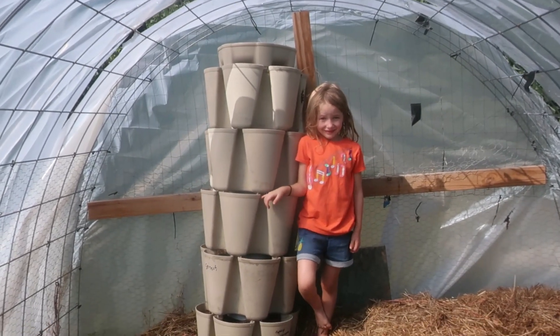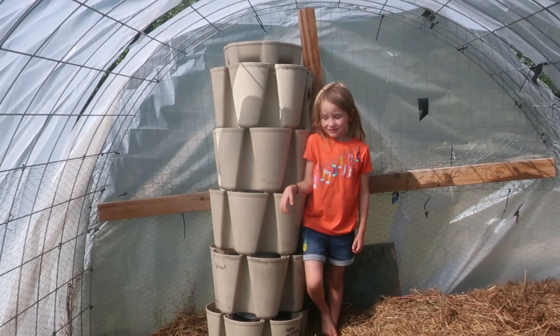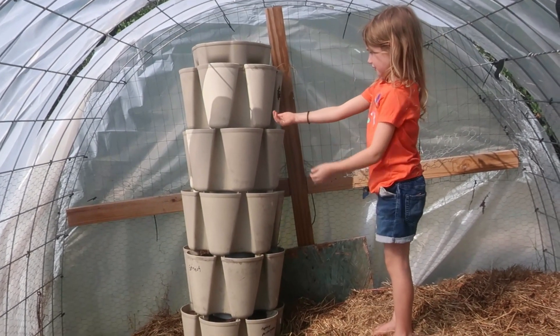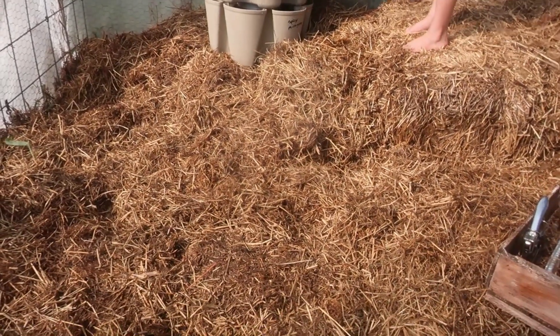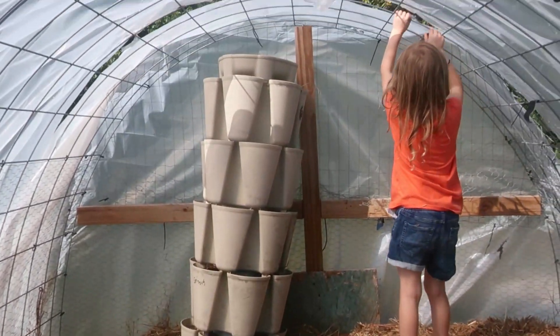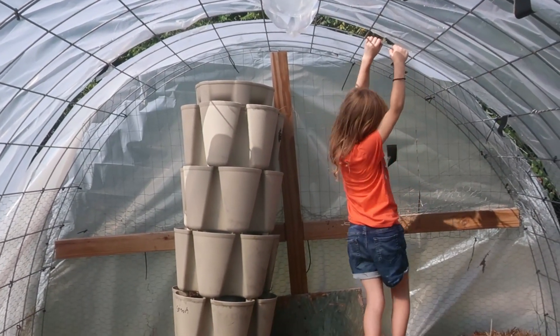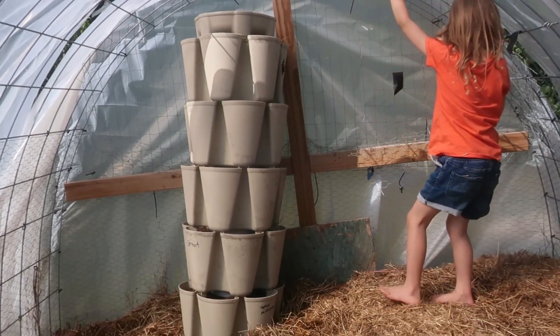It is pretty tall. It's obviously leaning just a little bit. I'm going to get a bungee cord and strap it to the back of the greenhouse. Our greenhouse floor is straw, which we need to insulate — it helps keep the cold air from coming in through the floor. It doesn't make it super level, so I think a bungee cord will just give us a little extra protection.